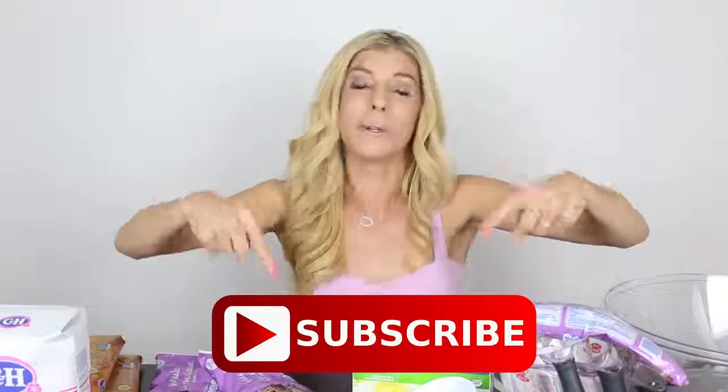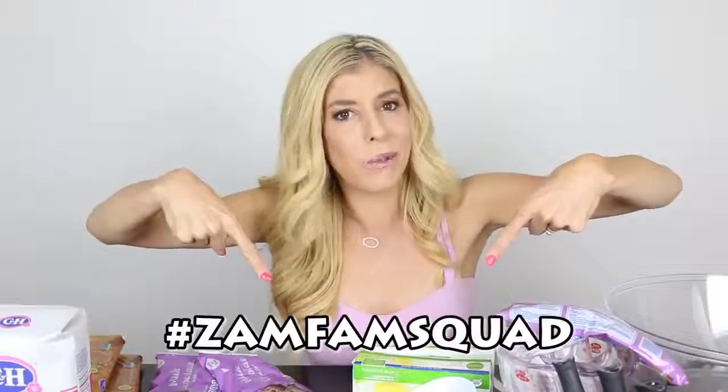Make sure to subscribe and join the Zamfam if you haven't. Let's see if you can do it in five, four, three, two, one. Comment below Zamfam squad if you did that. Time to bake a giant cookie.